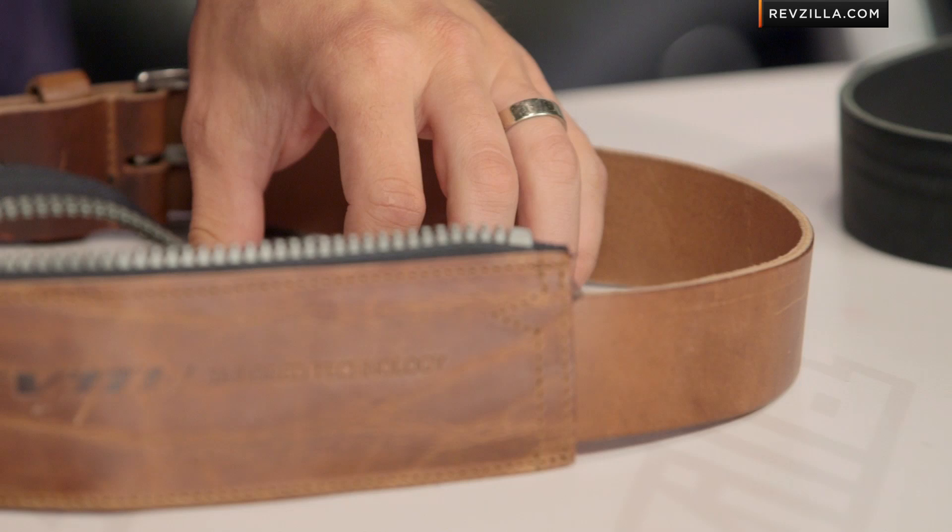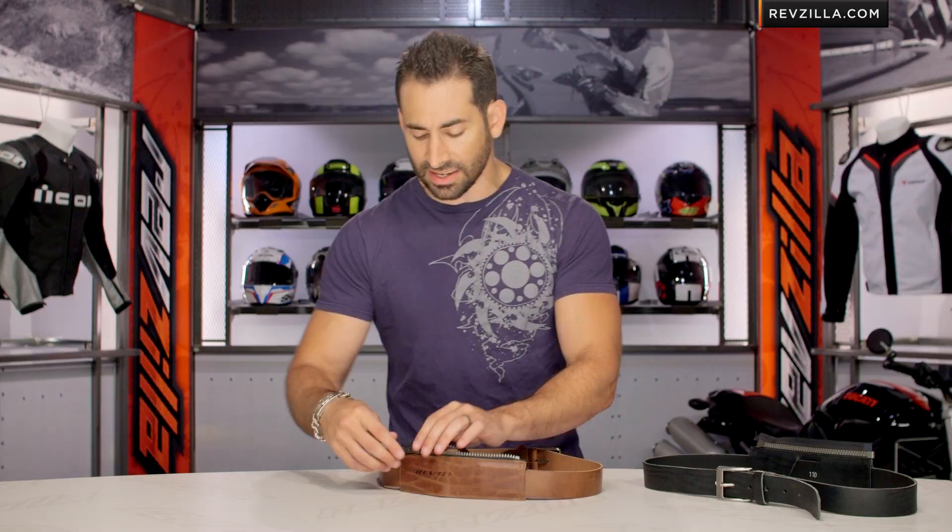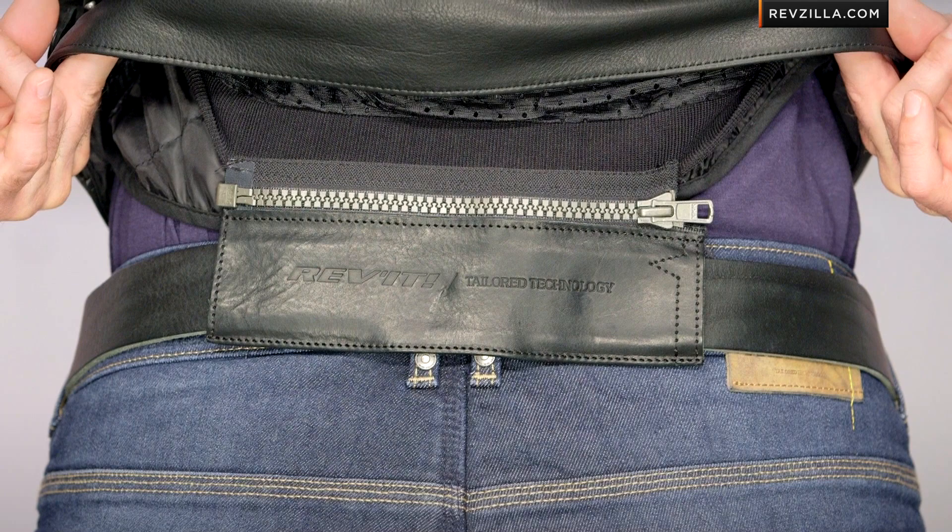The key to it is this YKK Vizlon zipper across the top. If you own a Revit jacket — most jackets, if not all jackets — are going to have the 8 inch short connection zipper built in. So what you would do is remove this end and attach this while wearing it on your pants, then connect it right to the zipper, creating that strong connection between the belt, your jeans, and your jacket.